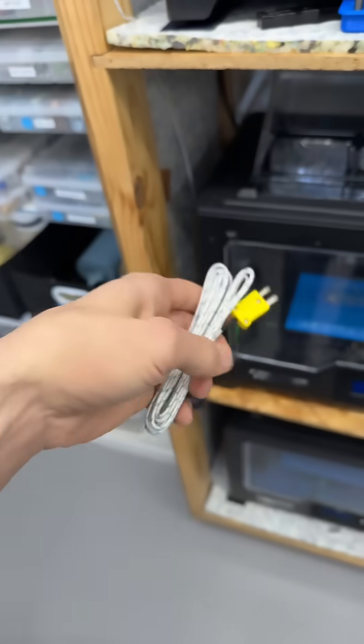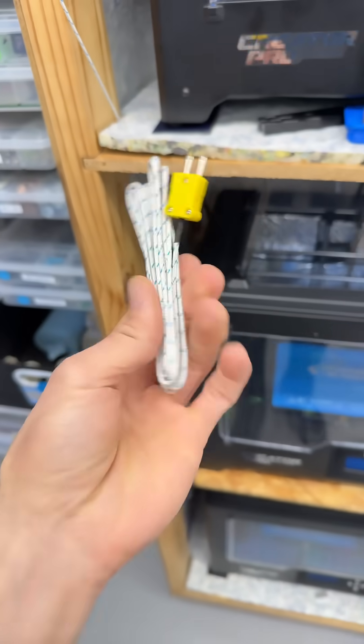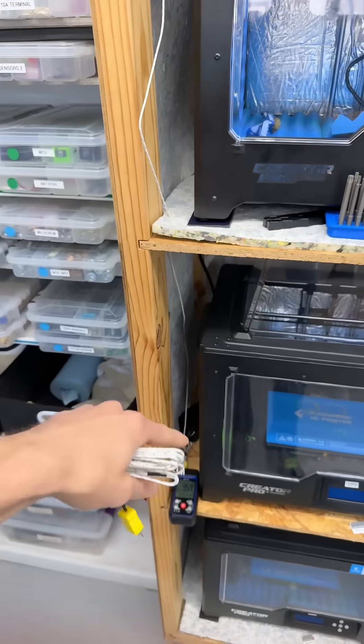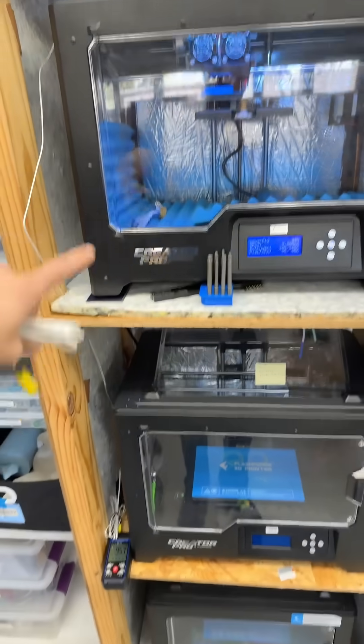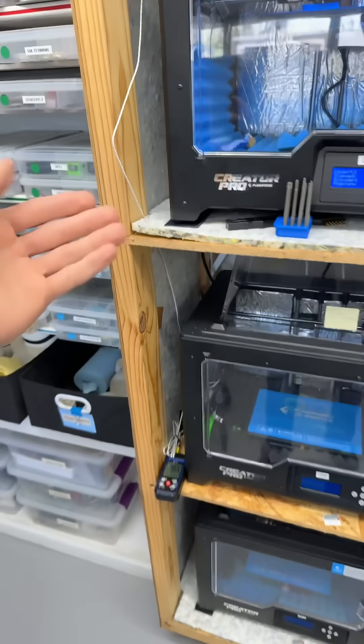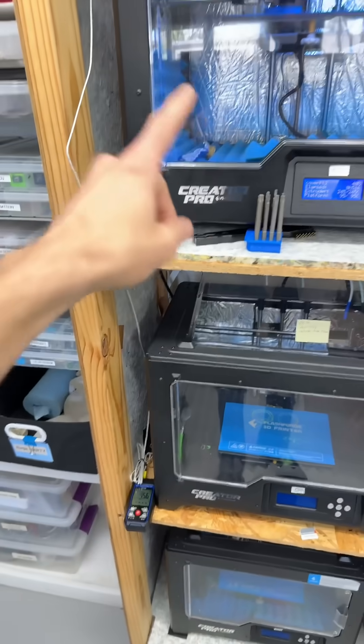This sensor is only about a dollar a piece because they're made in such high volume. I could leave them routed to have one in this printer, one in this printer, one in this printer, and one measuring ambient — and I can just plug in when I need to monitor something.